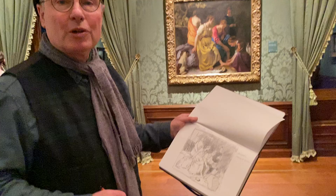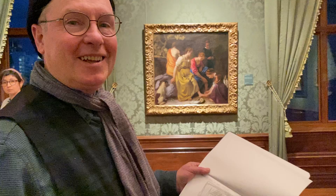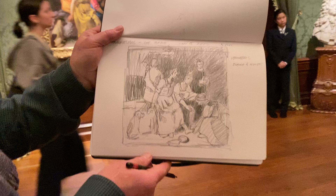Hello everybody. I'm here at the Mauritshuis, this wonderful museum in The Hague in the Netherlands. I have the great opportunity and privilege to sketch this wonderful Vermeer painting. Come on and take a look at my sketch.